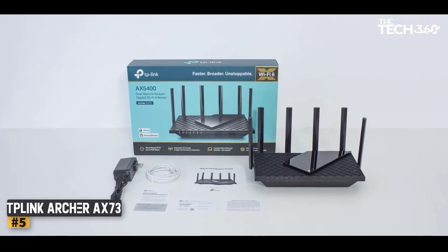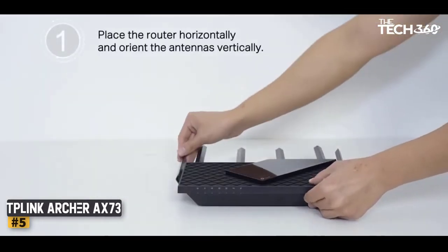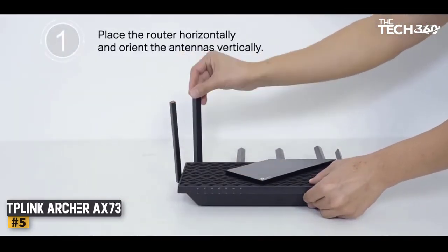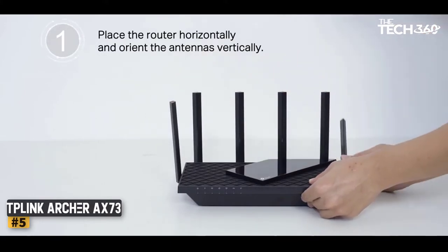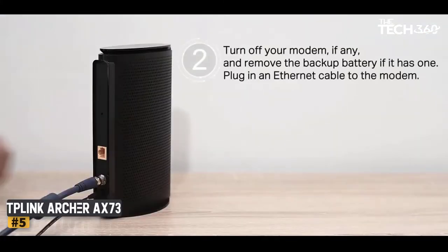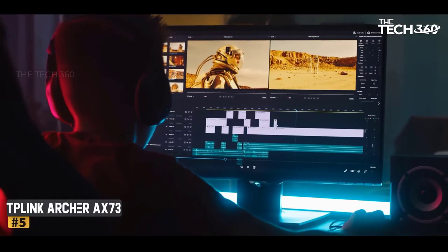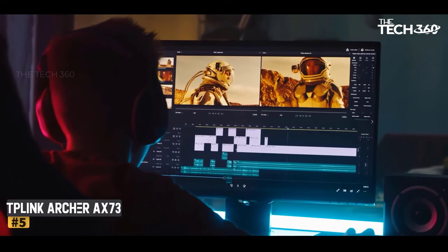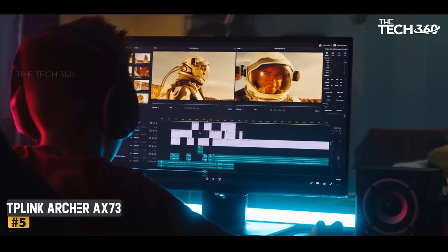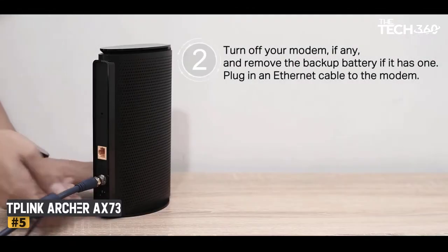Number 5: TP-Link Archer X73 Wi-Fi 6 Router 5400. Quality router with great speed? Well, the TP-Link Archer X73 Wi-Fi 6 checks these boxes and more. It supports max download speeds of up to 5,400 Mbps via Wi-Fi, making it perfect for Spectrum's 1GB plan and for streaming 8K content or for gaming online.